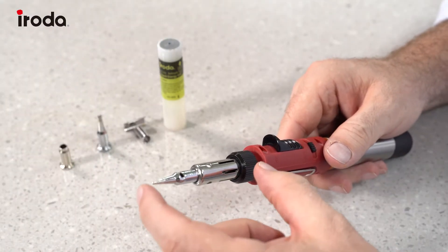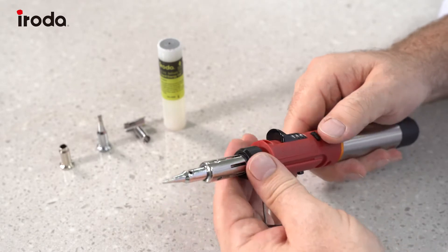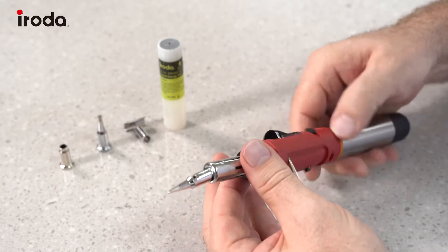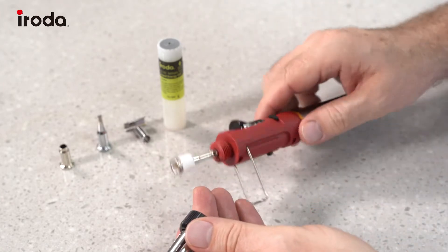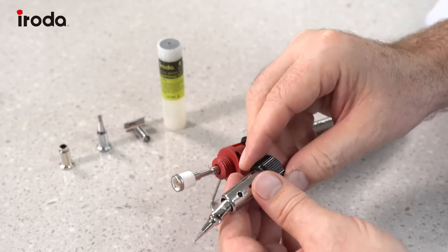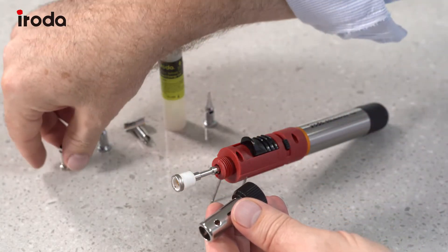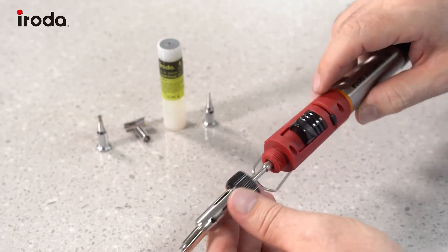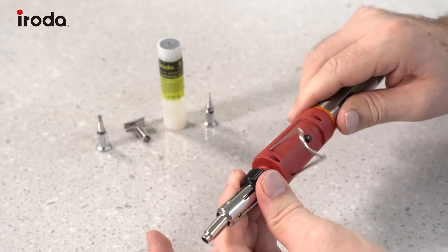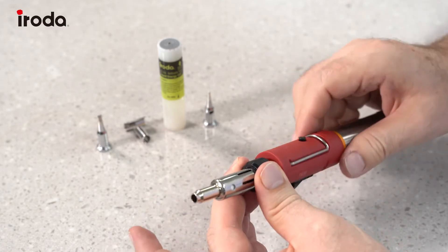To change the tip we remove the whole top assembly. Open the safety stand and then unscrew that, pop it down on the stand, drop the tip out. I'm going to use the hot air blower tip — drop it in, screw it back up, close the stand.